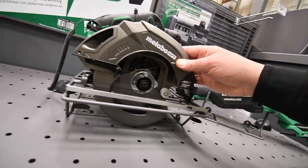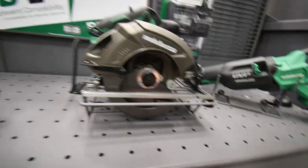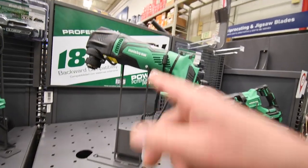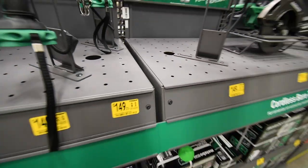The Metabo circular saw is $179, was $200. The Metabo multi-tool — brushless — is $159, was $169, so you save $20.